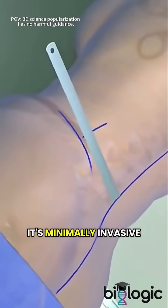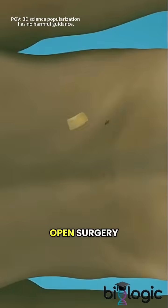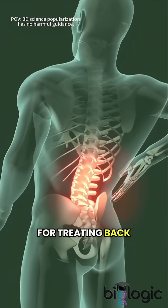That's the whole procedure. It's minimally invasive, and recovery is typically faster and less painful compared to traditional open surgery. Endoscopic discectomy — a modern and highly effective solution for treating back pain.